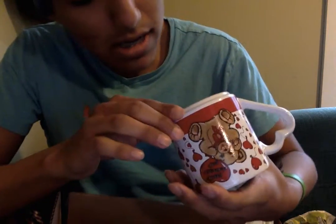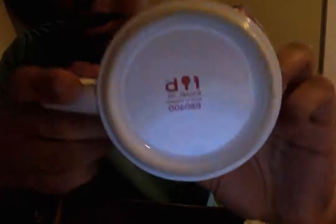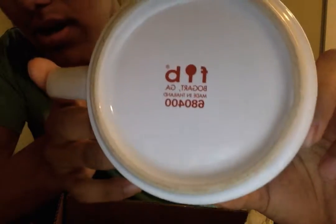This one was also cleaned and washed. And this one actually does have a brand on the back — Bogart, however you pronounce that. And made in Thailand. That's pretty cool.